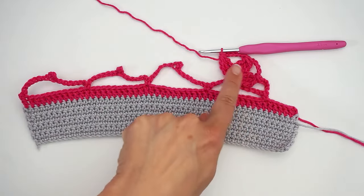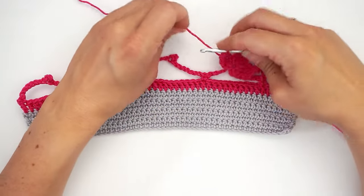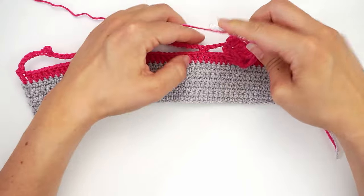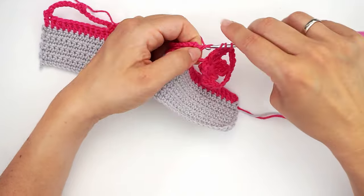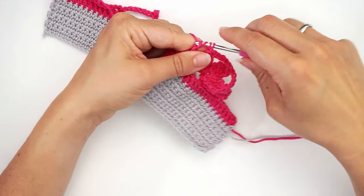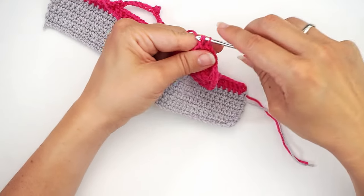When you have three bubbles, finish with a double treble crochet in the single crochet down below. Yarn over three times, insert in the single crochet right on the bottom, and finish your double treble crochet with all the loops. That's it.